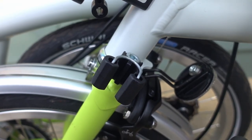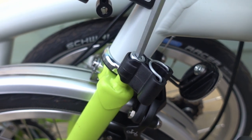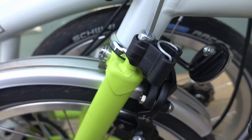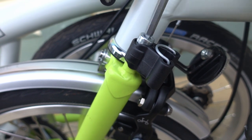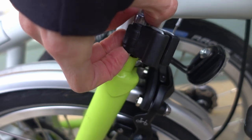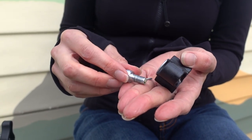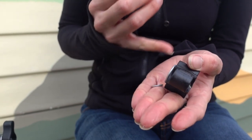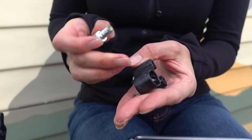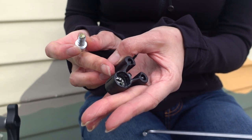It's simply secured with a bolt which is done up using a 6mm Allen key. We're going to take it apart to show you the components. The handlebar catch assembly consists of a bolt, a flat washer with a catch, and a serrated washer — which I'm going to leave in place because it's got some grease on it.